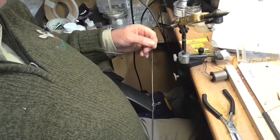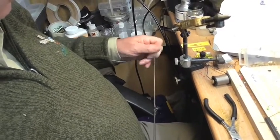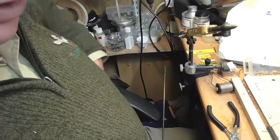So why are you cooling down the tip then, Al? Well, so it just doesn't help to get into it — get rid of the heat as soon as I can. Scrape it clean.